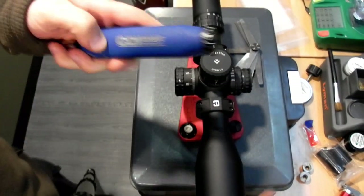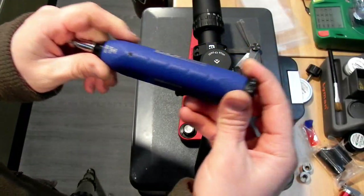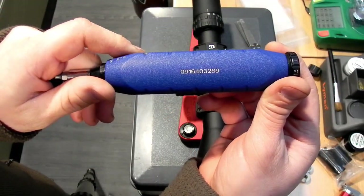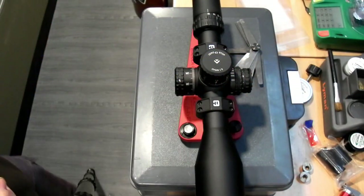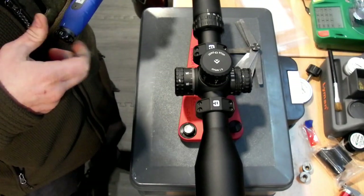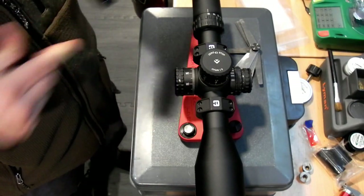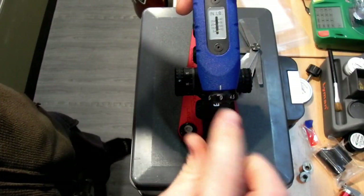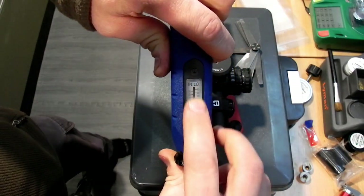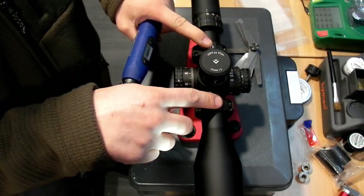I should go over my torque wrench — this is a CDI product. It goes from 5 to 40 inch-pounds and it's real easy to use. It's got a little dial down here that you pull down to unlock, and then it's got your scale on the front that you can take up. It's real good for ring caps and it's part of the accessory list for the Condition One mount.